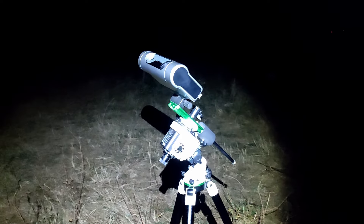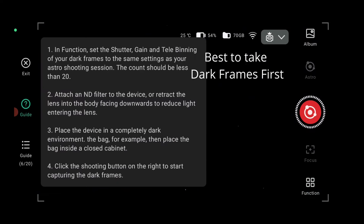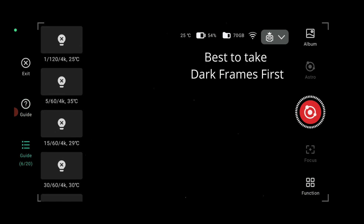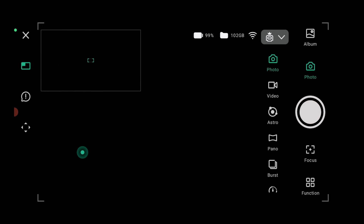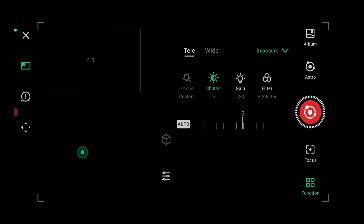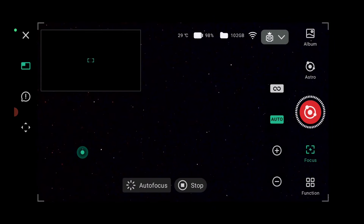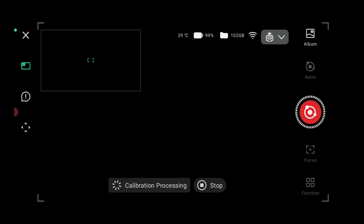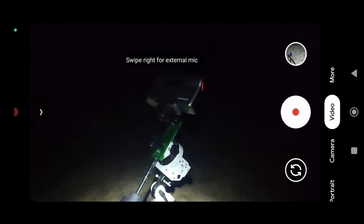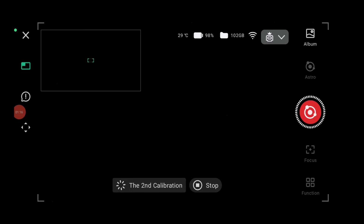We'll begin testing the Dwarf 3 in equatorial mode now. Let's connect — we are now connected to the Dwarf 3 and we'll capture the Milky Way from a dark sky Bortle 3 location. We'll select astro mode, then go to settings, set exposure to about one second, do autofocus, then start calibration. Confirm, and it will move — it's doing the first, second, and third calibration.